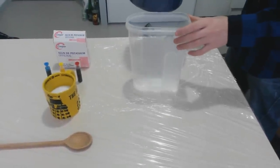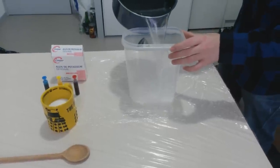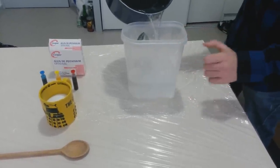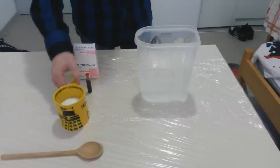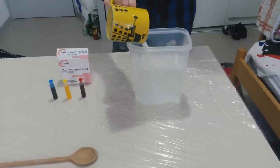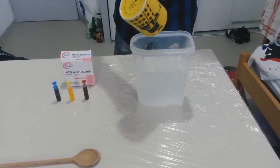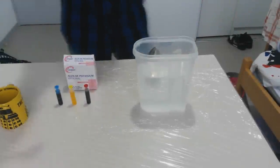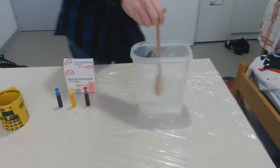For the next step, you'll need hot water. Pour the water in your container. Saturate the solution by adding about three-quarters cup of alum powder. Stir the solution to completely dissolve the alum powder.